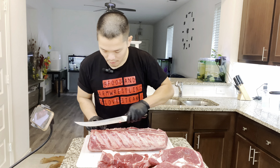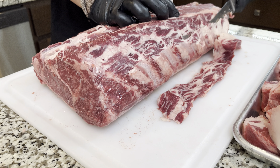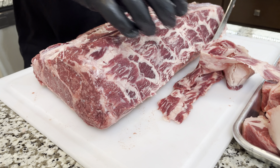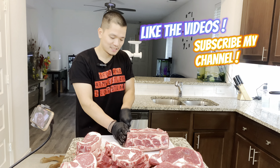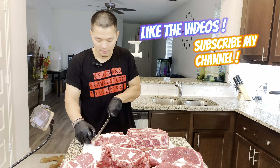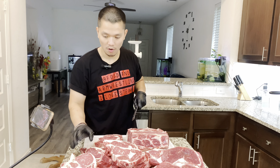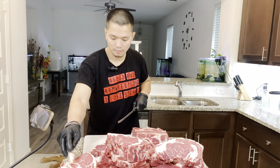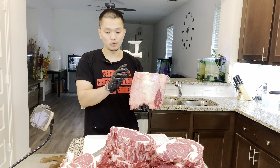When you work with meat, if you have room, turn the meat — don't turn yourself. I'm not moving the board too much because of the camera angle, but if you have room at home, just move the meat, not yourself — it's way harder the other way. Always cut away from yourself. If you cut this way or that way, don't cut toward your body. I'm going to trim it over here the same way.